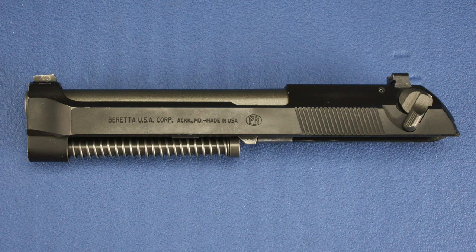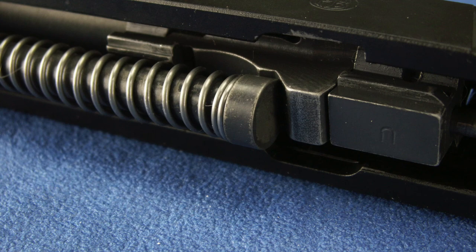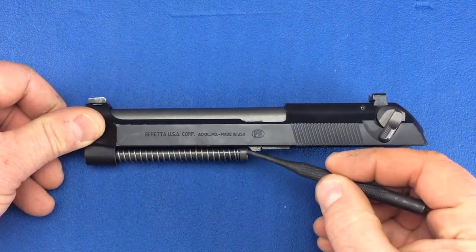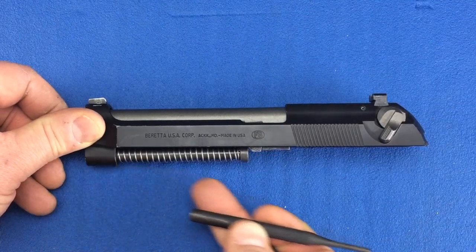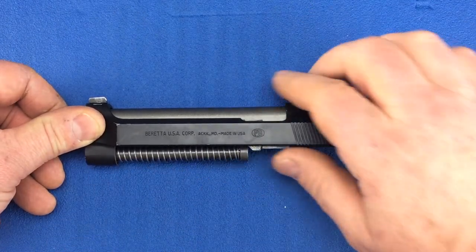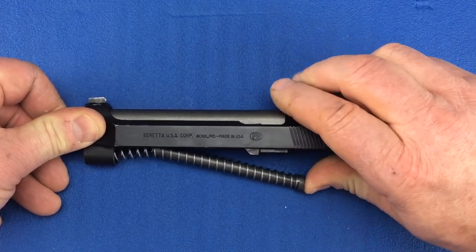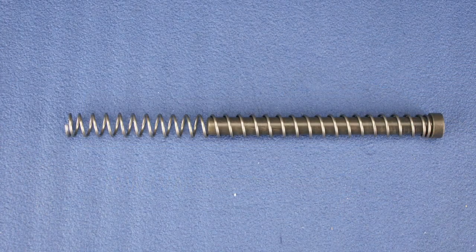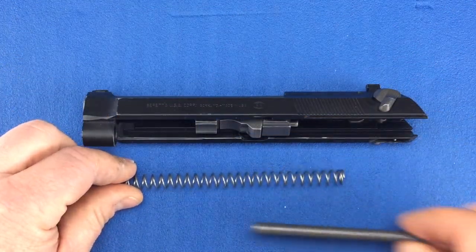Like most semi-automatic pistols, the 92's recoil spring assembly rests on the front lug of the barrel. Always use eye protection when working with springs. Slightly compress the recoil spring assembly while pulling it down and out of the slide slowly to relieve the tension on the spring. Then pull the recoil spring from the guide rod.